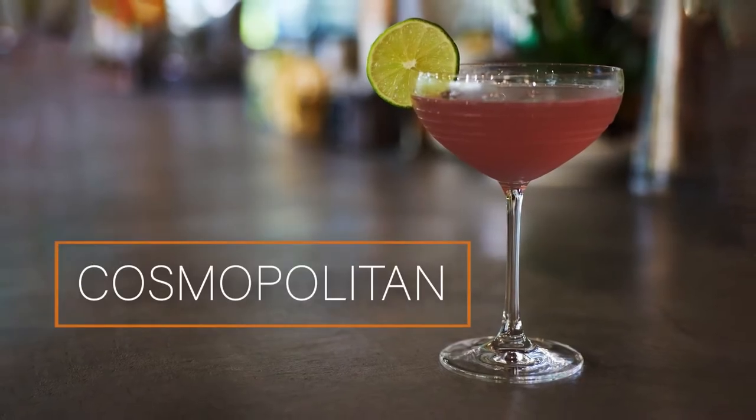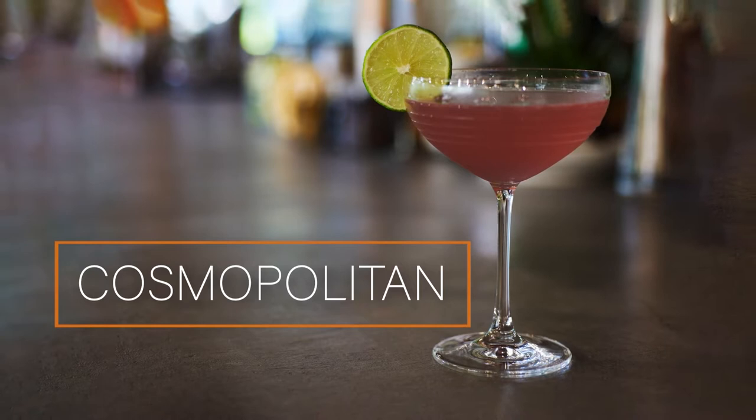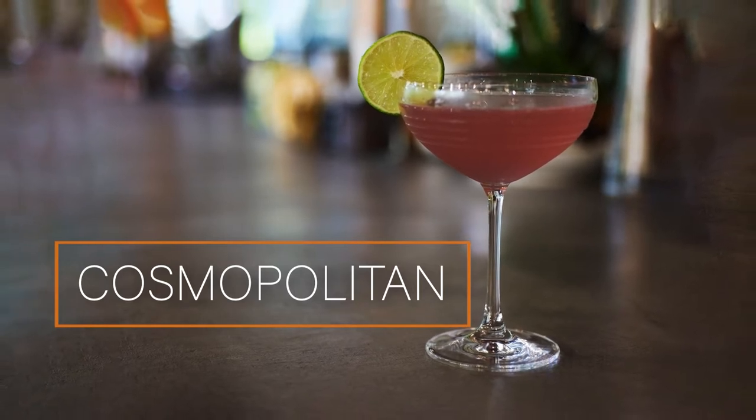This cocktail was made famous by Sex and the City. You've guessed it, it's the Cosmopolitan. Created in New York in the late 1980s, this cocktail has become famous the world over. Now, made properly, this is actually a wonderfully refreshing, acidic, spirited drink. And I'm going to show you how to do that.